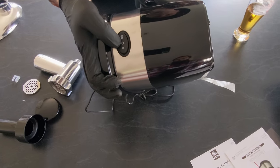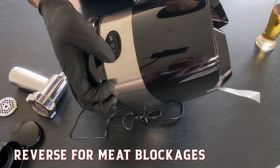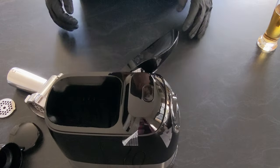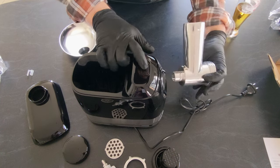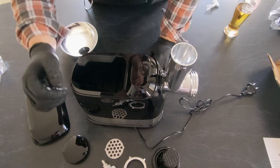There is a dual purpose switch here — on for forwards, R for reverse. The trick to putting this together: you're going to want to make sure you're pushing down on the button, line her up, and she'll sit in just like that. Easy as.